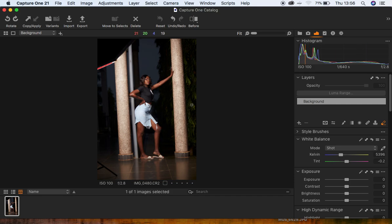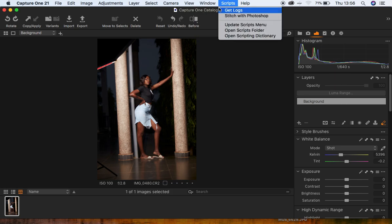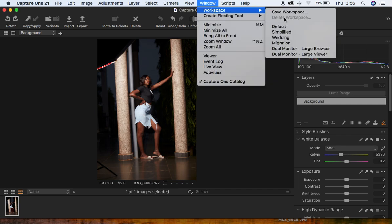In order to do the color grading, I first get my settings to be on the right-hand side, because I'm used to color grading in Lightroom and Camera Raw, which has the setup on the right-hand side. To have it on the right-hand side, simply come to Window, then Workspace, and then Migration.